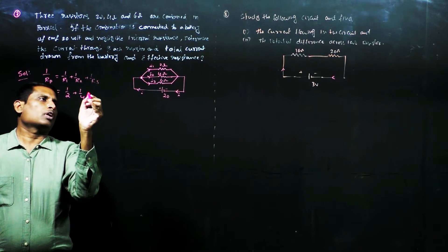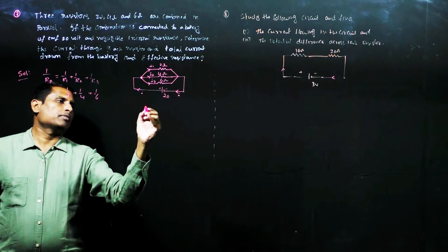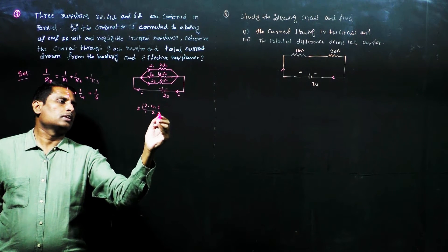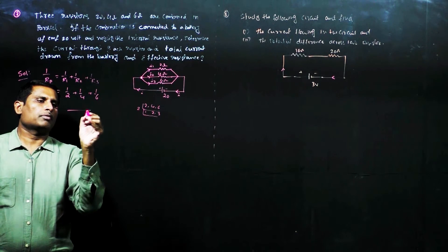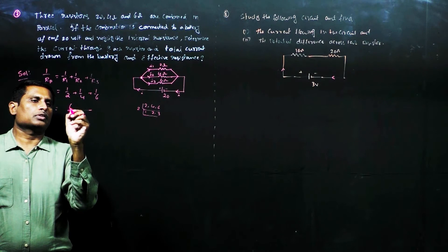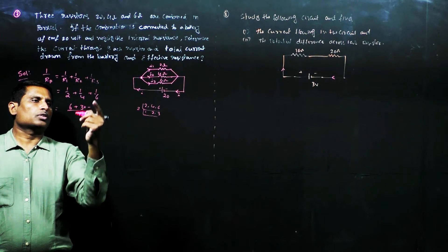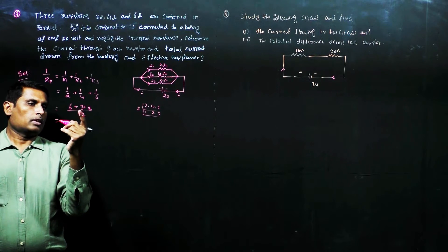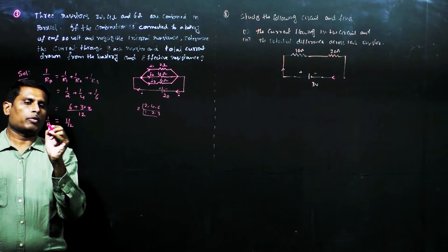So, 1 by Rp equals 1 by 2 plus 1 by 4 plus 1 by 6. Taking LCM of 12: that gives 6 by 12 plus 3 by 12 plus 2 by 12, which equals 6 plus 3 plus 2 all over 12, giving 11 by 12. Therefore, 1 by Rp equals 11 by 12.